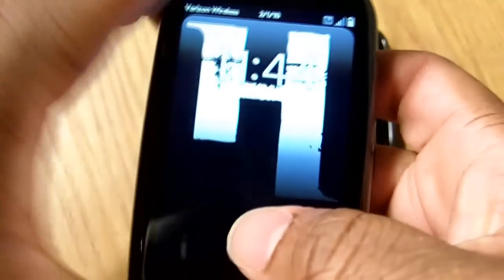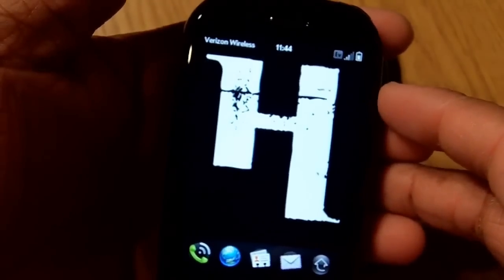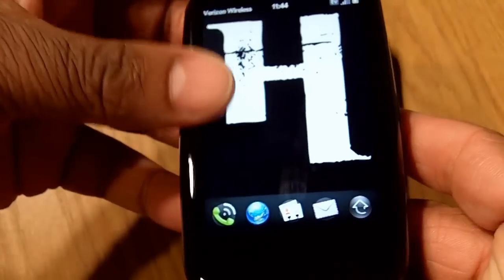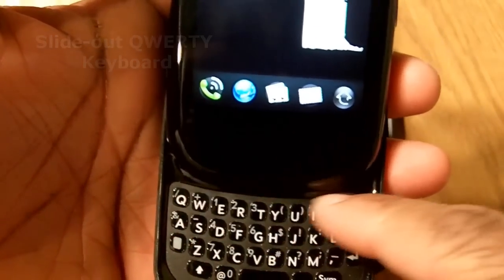You see here a real nice sharp looking display — that's a 3.1 inch screen, 320 by 480 is the screen resolution. Of course, one of the big pluses with the Palm Pre is the slide-out full QWERTY keyboard that you get down here.